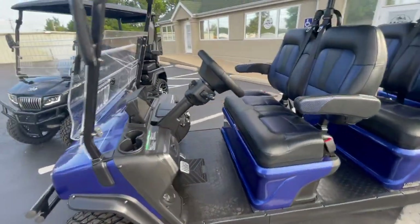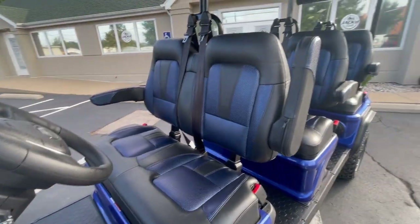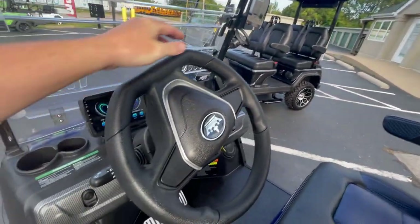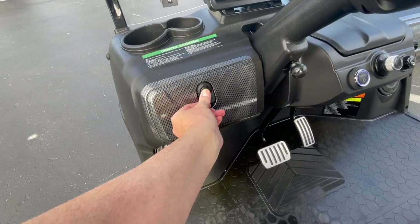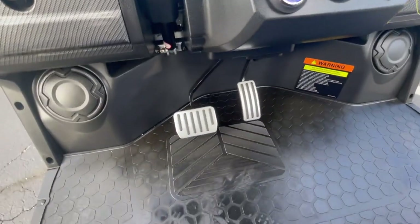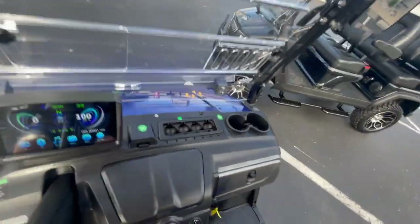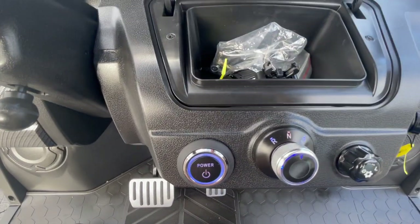Let's go around to the cockpit. Your seats are really nice two-tone seats with a foldable armrest and three-point harness seatbelts. You have an automotive-style steering wheel with a horn, and locking glove boxes on both sides. You'll notice there's no typical parking brake pedal because the D5 has the motor brake on it. You also have a center console with some storage.